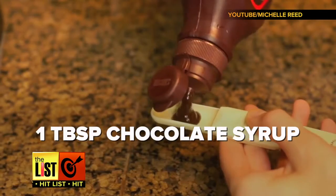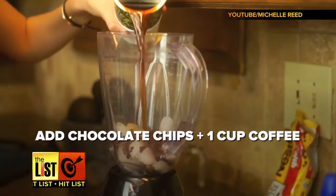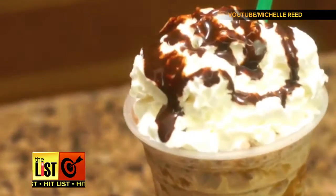Put a cup of ice in the blender and a tablespoon of chocolate syrup. Next, throw in some chocolate chips and a cup of coffee. Blend until smooth. Pour it in a cup and garnish it with whipped cream and chocolate syrup. Finito!